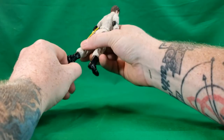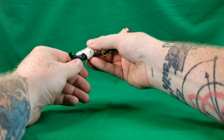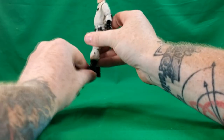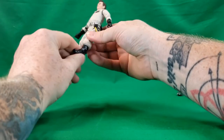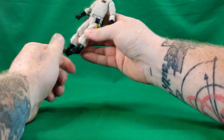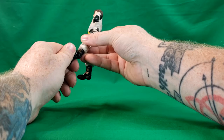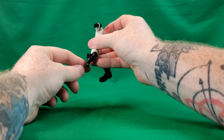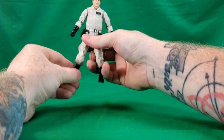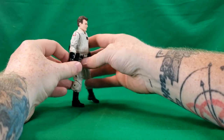He also does have ankle articulation — it has a hinge that can go up and down and a rocker to either side. It can almost go all 180 degrees, I'd say maybe about 160 degrees around. And there's the articulation for Ray.